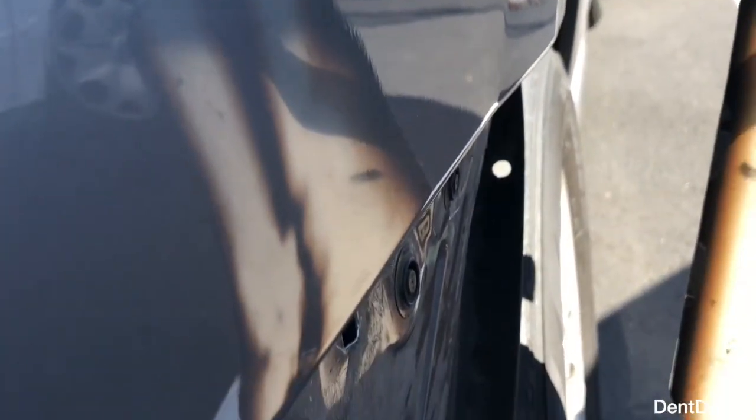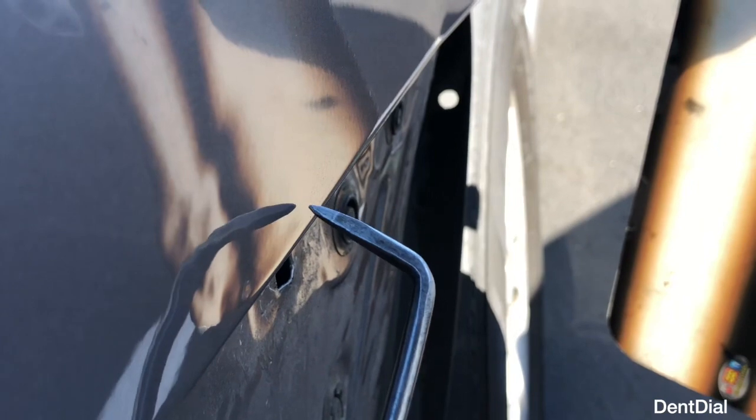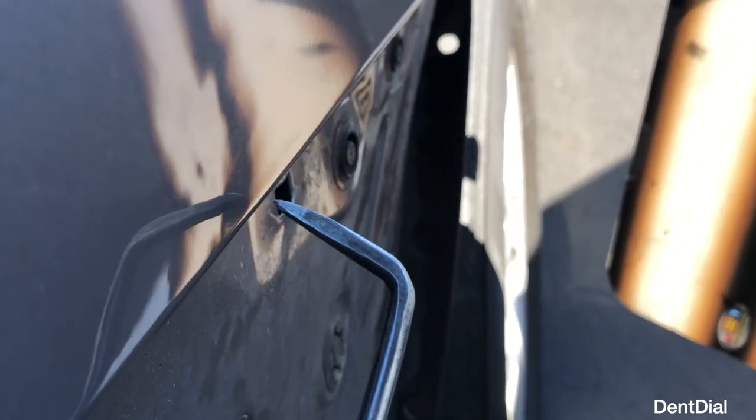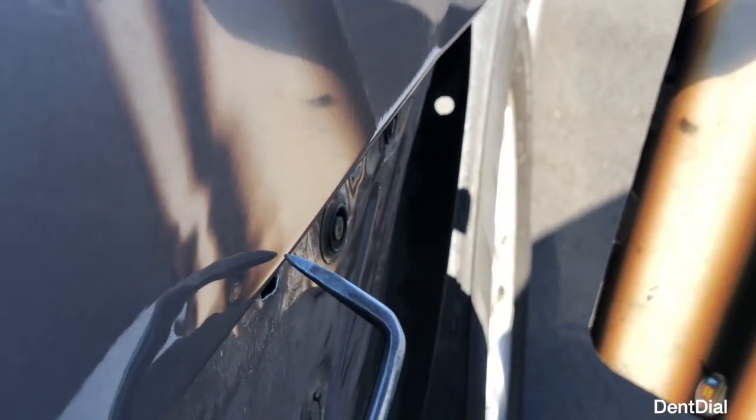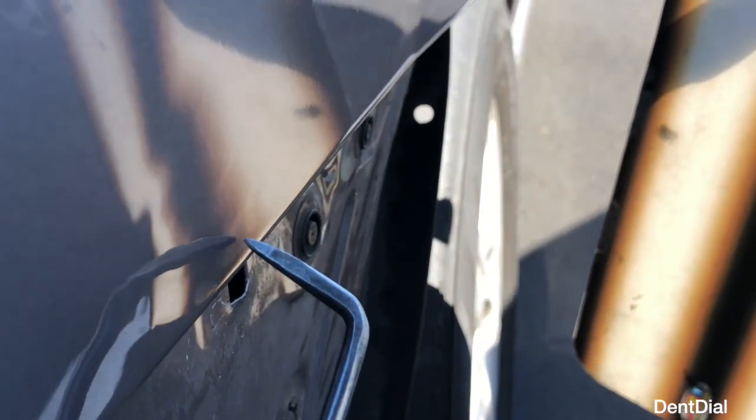Let's glide down there and you can see what's going on here. Here are the pushes I was just making, and you can see how if you're not careful you can create a low going that way. My pushes were here — I need to stay low and make sure I'm down there.